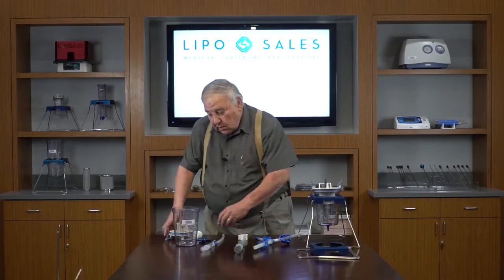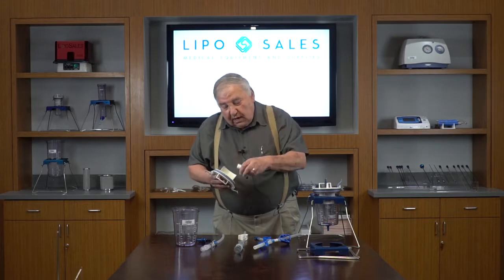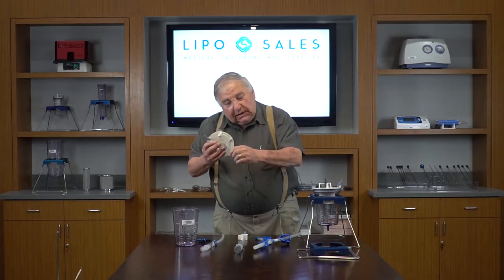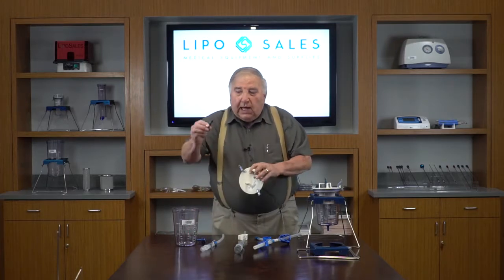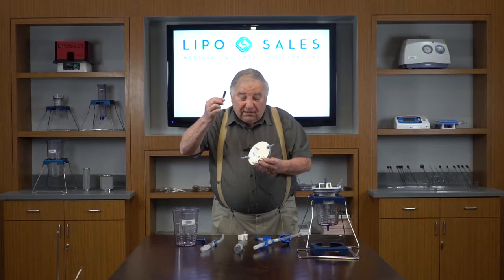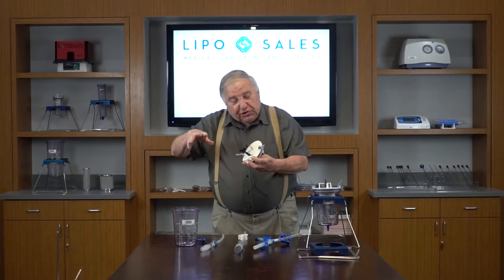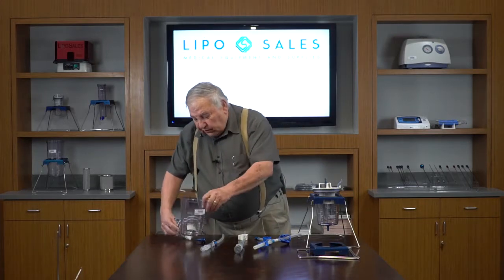We're going to assemble the two parts to the canister system. We have an overflow valve protecting the aspirator, and we have the clips that hold and lock it down on the canister. We have a universal coupler that is metal, so it's reusable — this allows us to use any aspiration machine.